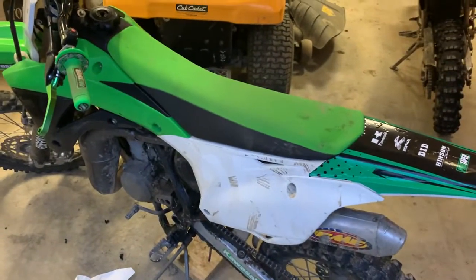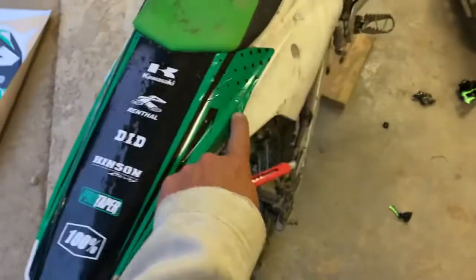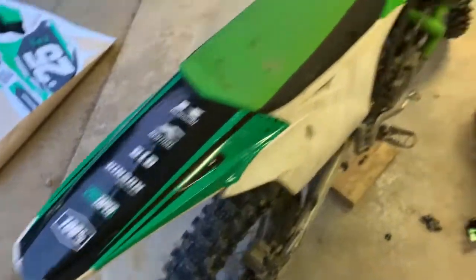Putting a decal on the dirt bike here. Bryce went away with 25s and we're going to put these on. We got the decal kit here, just to give you a preview. We just did this and it is very hard because once you get it on, she ain't coming off. Very sticky.